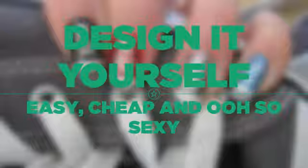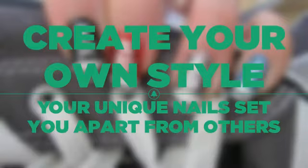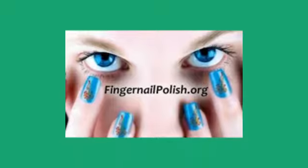Take off your shoes and turn on the song and shake it at the end of the day.